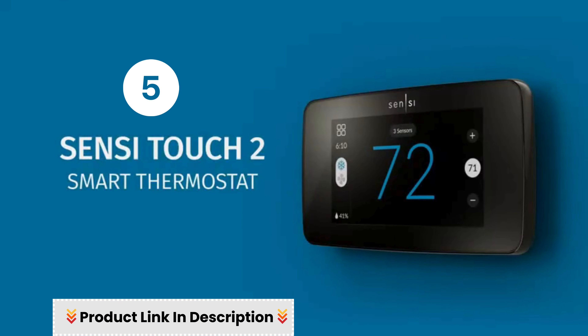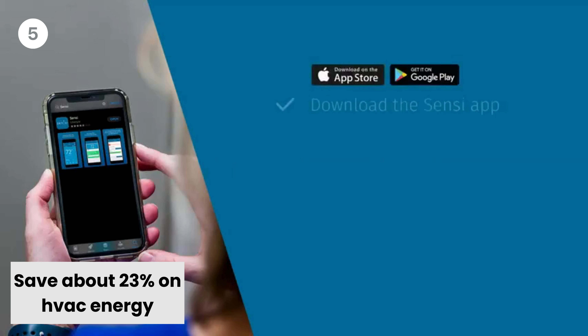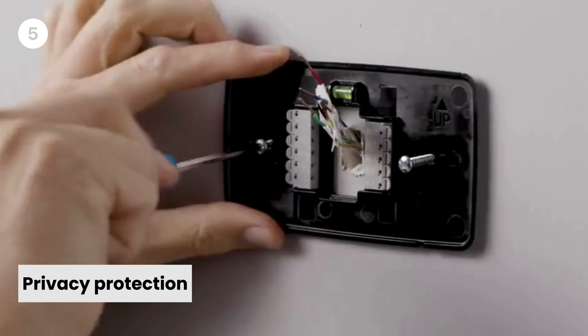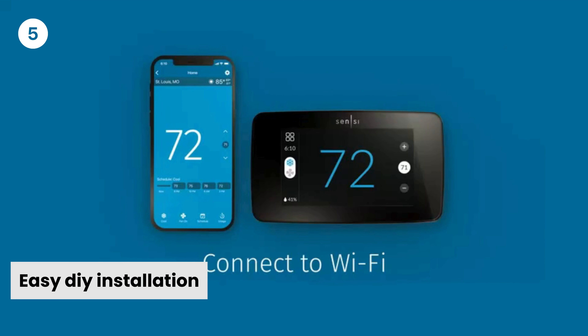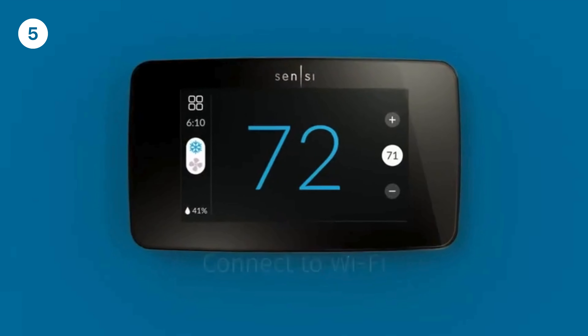Number 5: Sensi Touch 2 Smart Thermostat — save about 23% on HVAC energy. The Energy Star Certified Sensi Touch 2 Smart Thermostat can help you save energy with features like flexible scheduling, remote access, and usage reports. Privacy protection: Sensi won't sell your personal information to third parties. Works with room sensors: compatible with Sensi room sensors to balance temperatures throughout your home. Easy DIY installation: a top-rated app guides you through each step of the install using universal Bluetooth technology for easier setup.